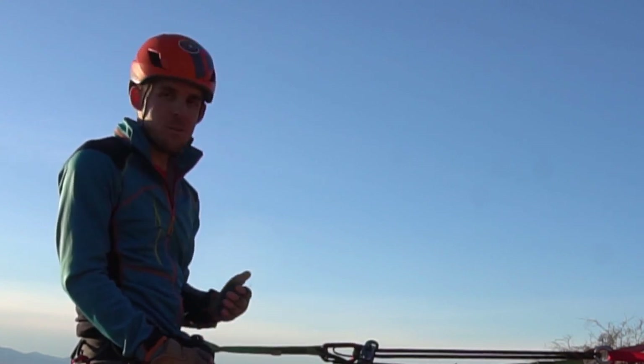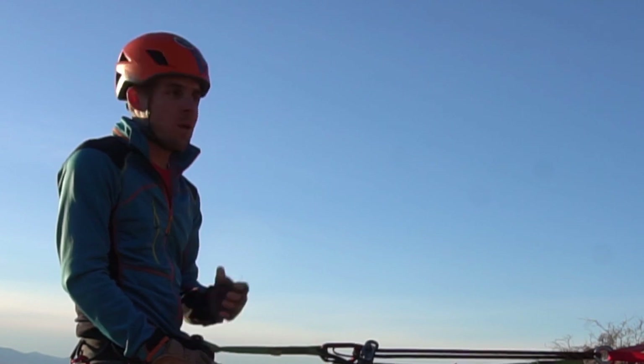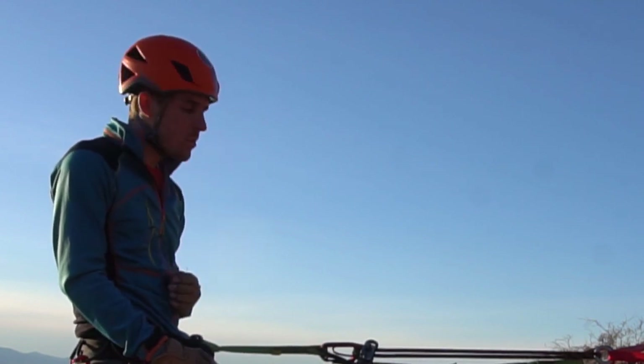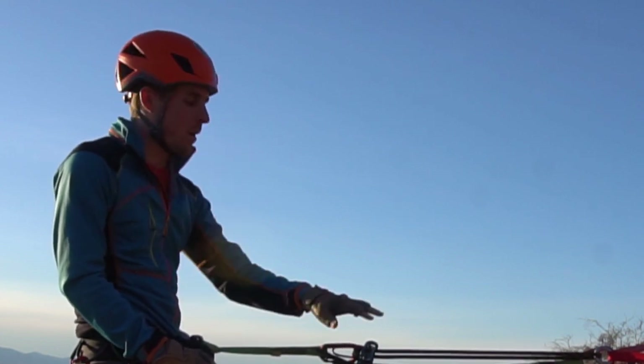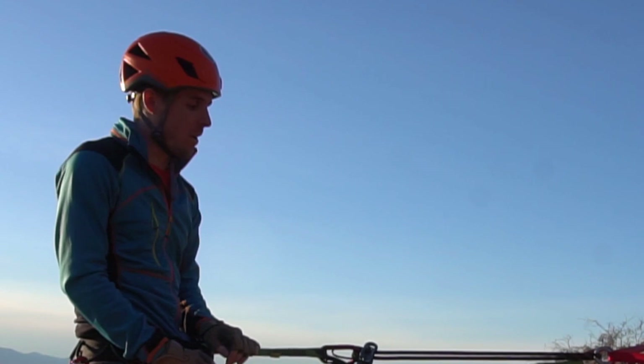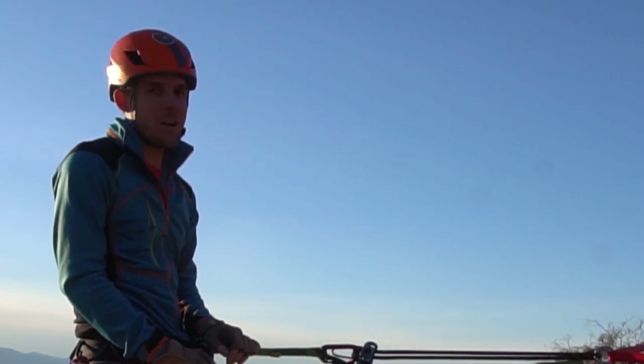One last note: if you have long hair, please be careful. Maybe tie your hair back or use a ponytail or some other elastic band to hold your hair back, because hair and rappel devices do not get along.